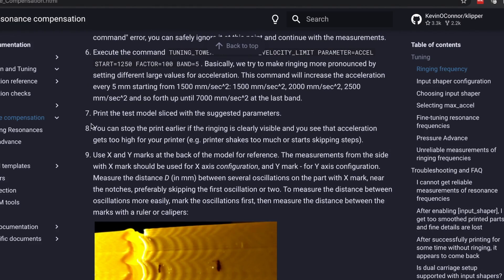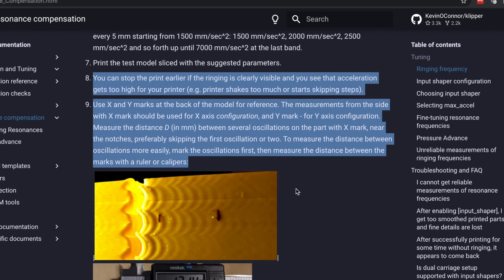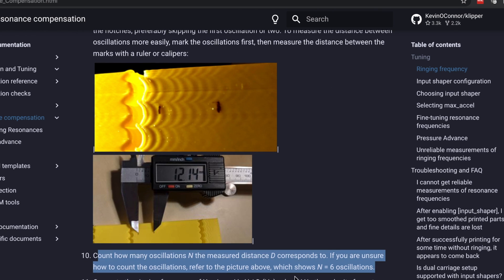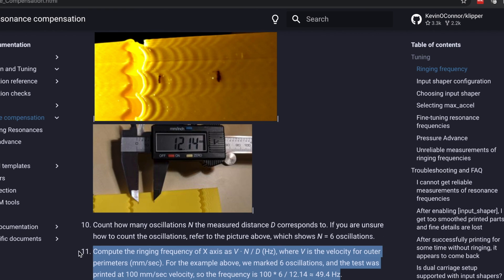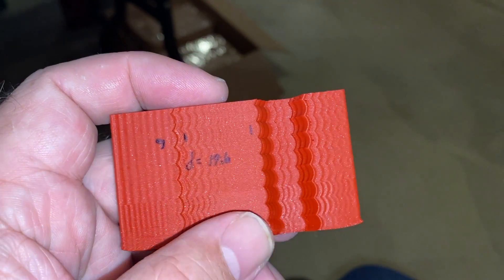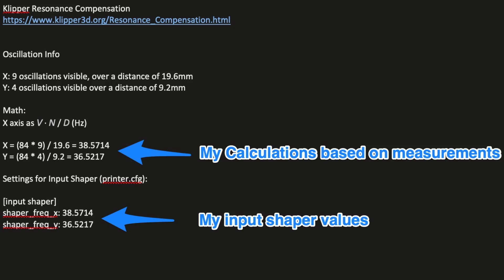All the steps I went through are on the resonance compensation page of the Klipper site, so you definitely want to read through it, especially if you have questions. You want to measure things up just like it's outlined there, count the oscillations, and then that's going to be used to do your calculation for your frequency values. The number I came up with when I counted was nine oscillations and four oscillations between those two sets of lines.